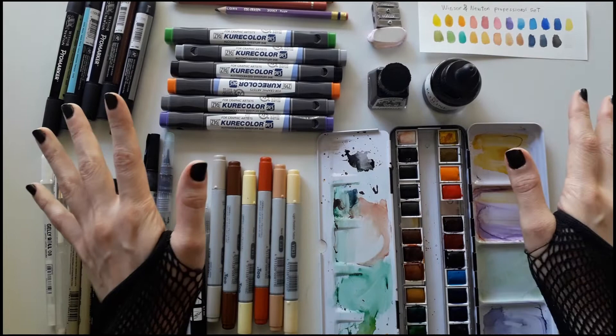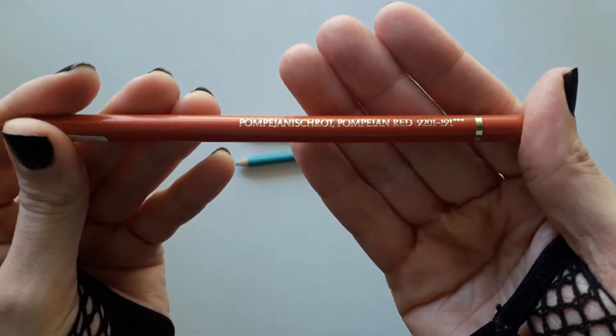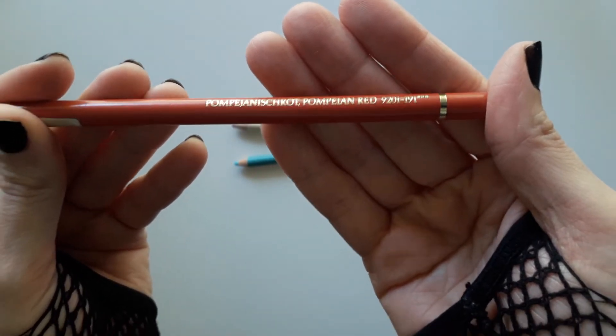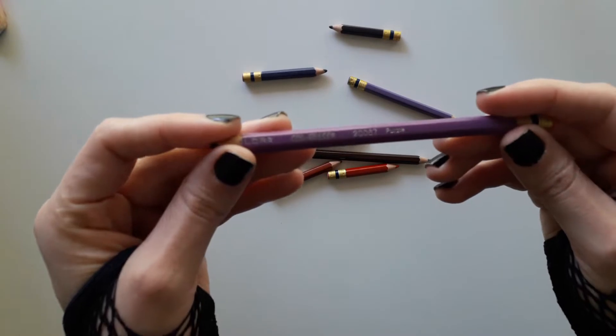Let's begin with pencils. These are the Polychromos from Faber-Castell. I like to use them to give details when I finish an illustration because they're very soft.